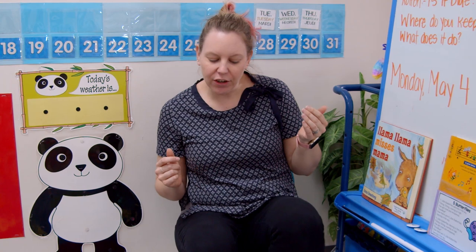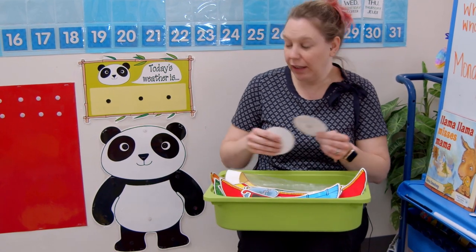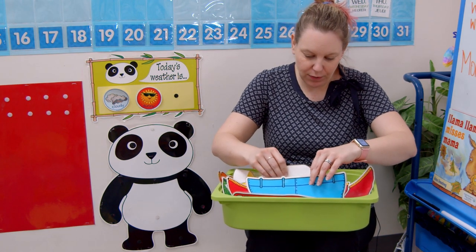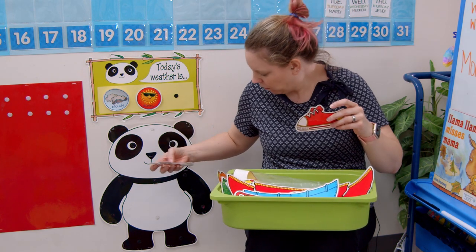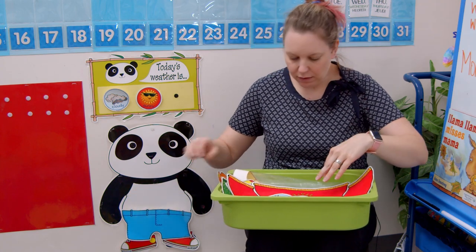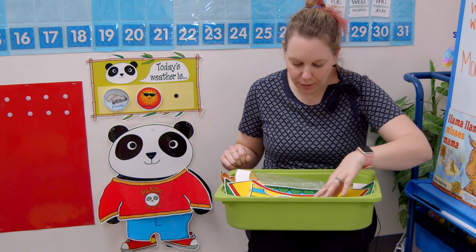Now we have to figure out the weather. Let's sing our song: What's the weather, what's the weather, what's the weather everyone? Is it snowy, is it cloudy, is there rain, or is there sun? Great job. The weather is pretty nice but a little bit cloudy, so I'm going to put the clouds up and then the sun over here. Our panda is going to wear his shoes, his pants, his sweater, and his baseball hat.